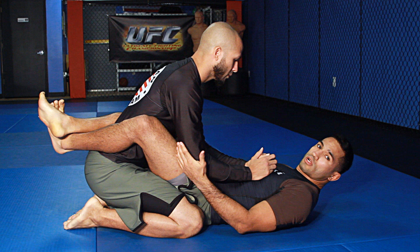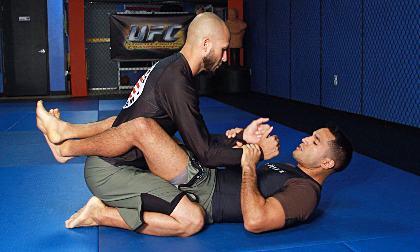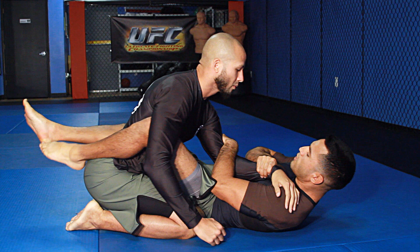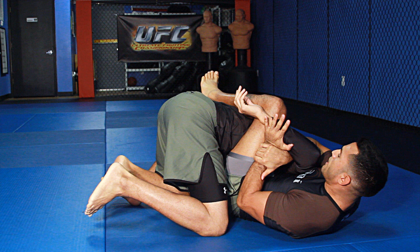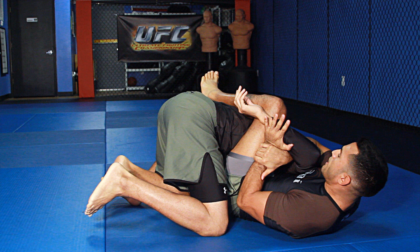My opponent is in my guard here, and if you're familiar with Brazilian Jiu Jitsu attacks, this is a position where I can attack a lot of different chokes from my guard, as well as arm bars, where I can come in and apply a lot of pressure and finish submissions on my opponent. If I'm able to isolate his arm to the outside, I can also do shoulder locks, and a lot of different positions that my partner does not want me attacking from.